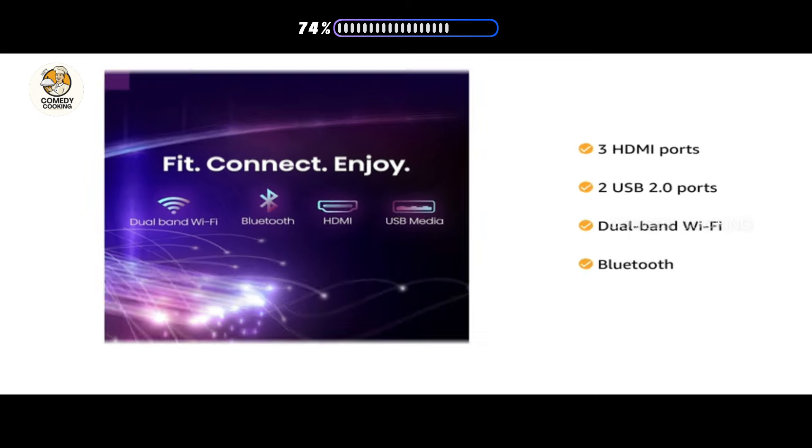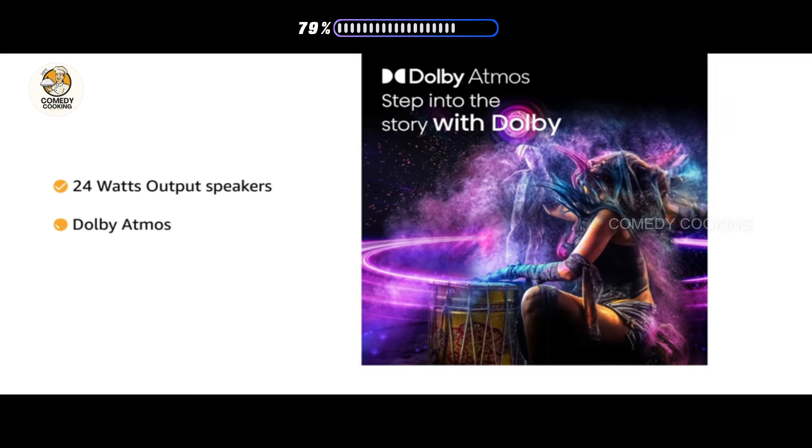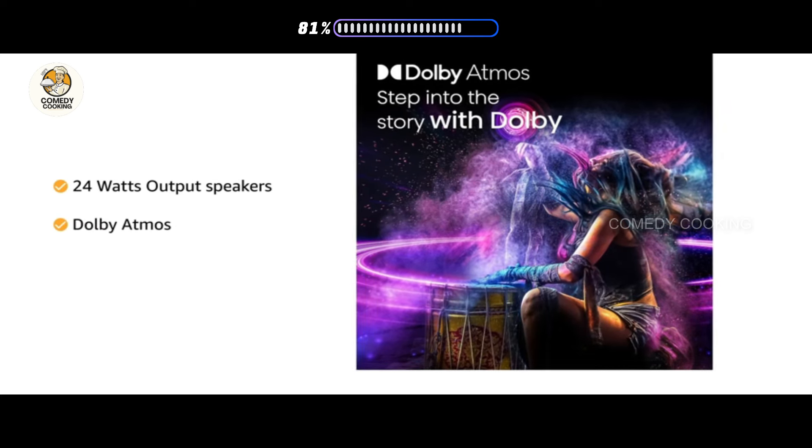Its powerful 24-watt output speakers with Dolby Atmos deliver remarkable sound quality.